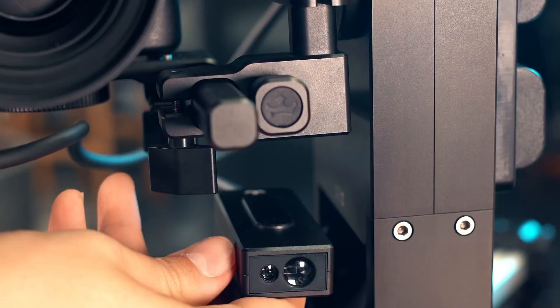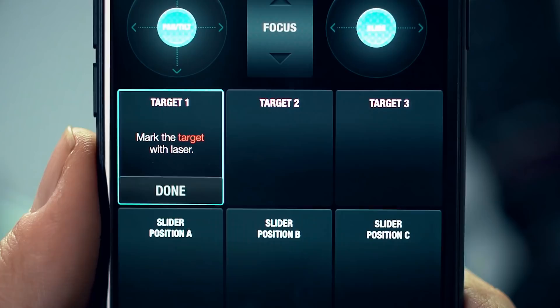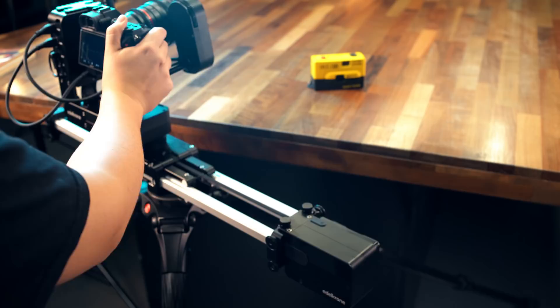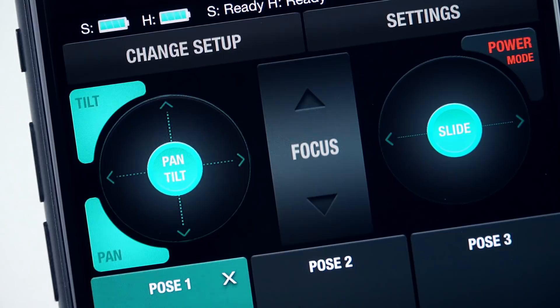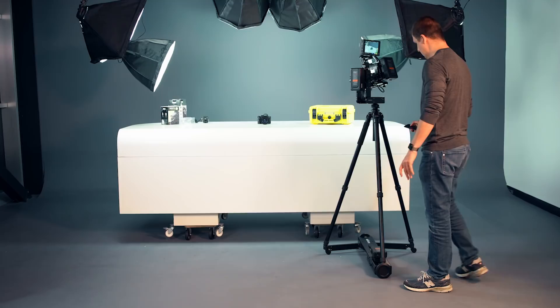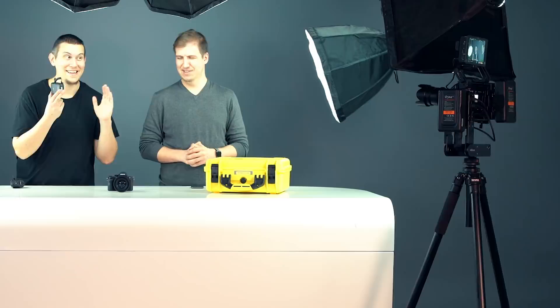If you add the laser module, target teaching becomes even faster and simpler. Head Plus and Slider Plus will let you move them manually, so when you use them together, you don't even have to use the controls on the app. Especially when you pair Head Plus with a Dolly Plus, it becomes the ultimate tool for indoor studio video production. You can create amazing camera motions live without having any camera operators.